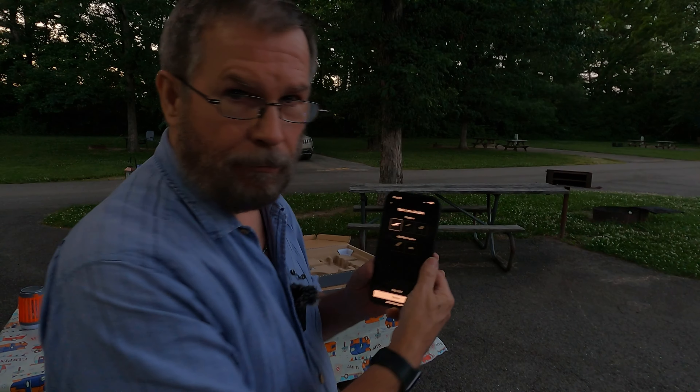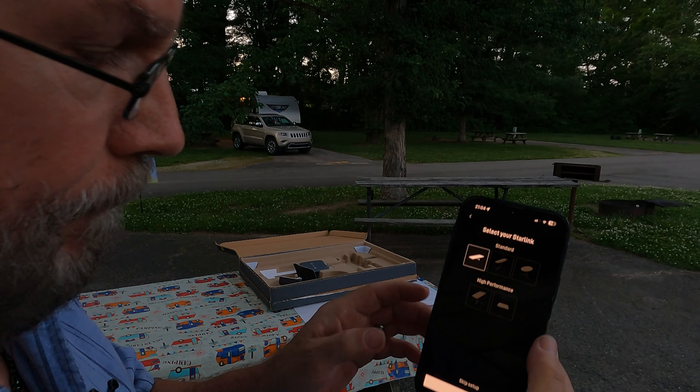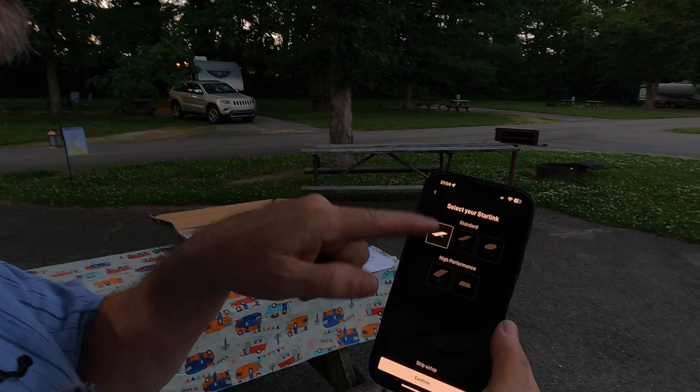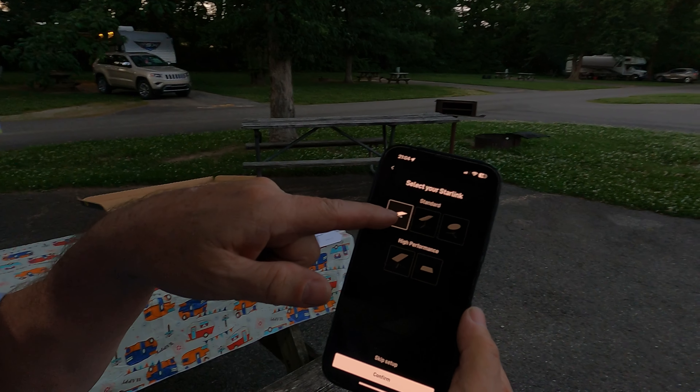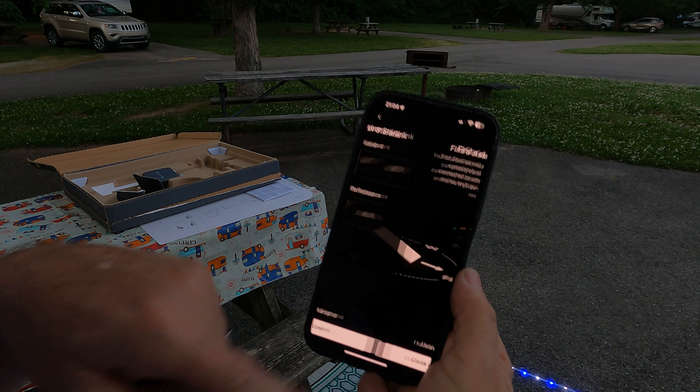I've got to go through the setup process, and once I do that I'll get back with you. So once you've downloaded the app, it's going to take you to here. You select your hardware — we're selecting the standard one like we got over there — and I'm going to confirm.